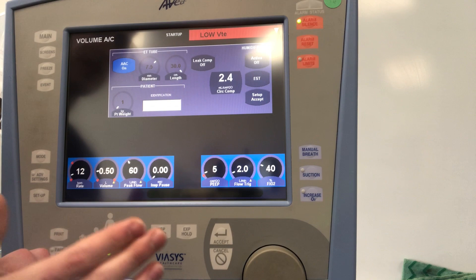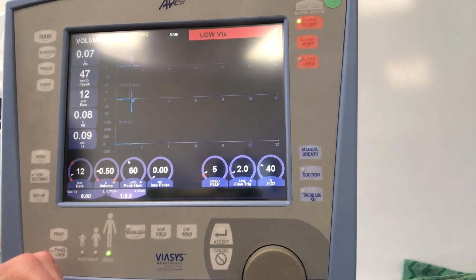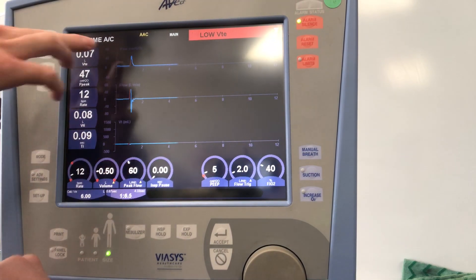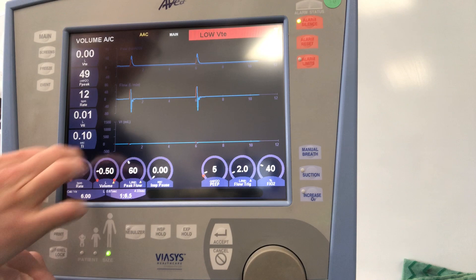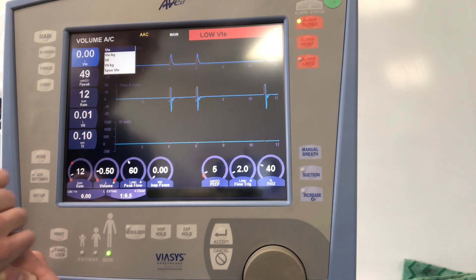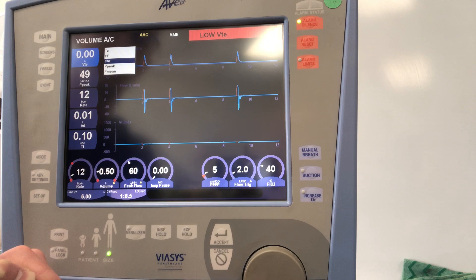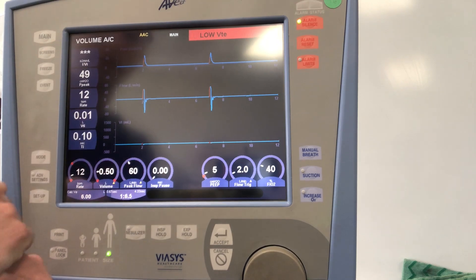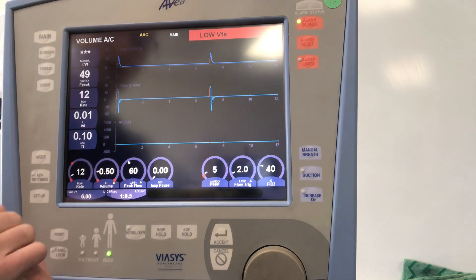Once you're happy with everything — you've done the EST, initial settings — go ahead and hit setup accept. That'll take you into the actual ventilation mode. The default display on the Avea shows pressure, flow, and volume. We can modify the values shown on the left; for example, we can display leak, total minute ventilation, and the big one: frequency over tidal volume, or RSBI. You basically have five things you can display while watching your waveforms.